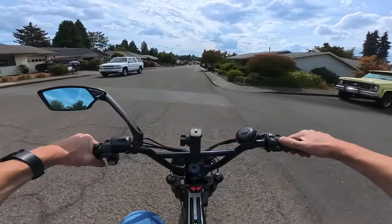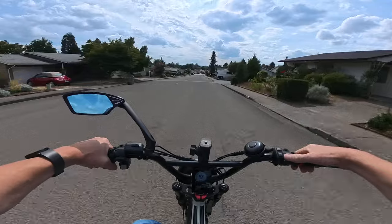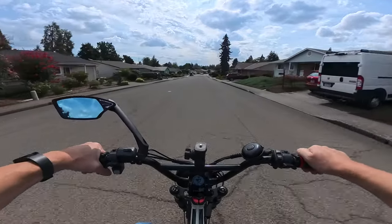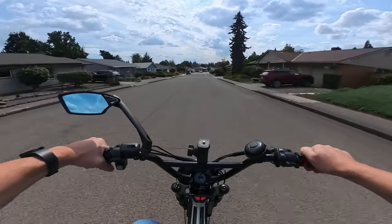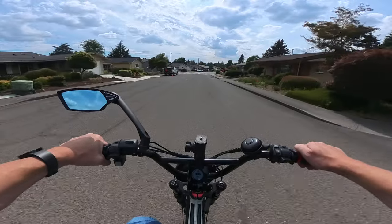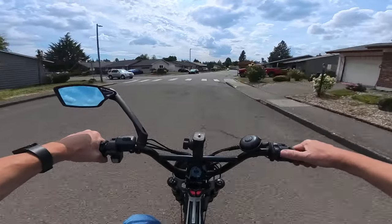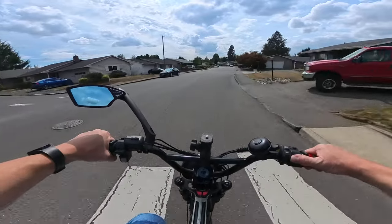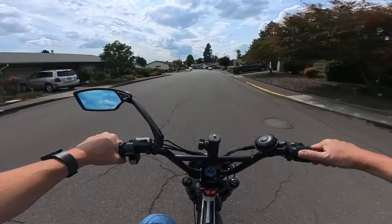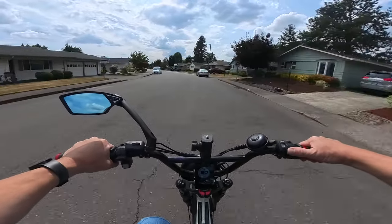In fact, we had 116 degrees back a few years ago here in the Portland metro area of Oregon, and I was out there, but I only went out for a very short ride — probably like a 10-minute ride. I did not stay out very long in crazy hot weather like that. Anyway, they've apparently taken care of that overheating issue.